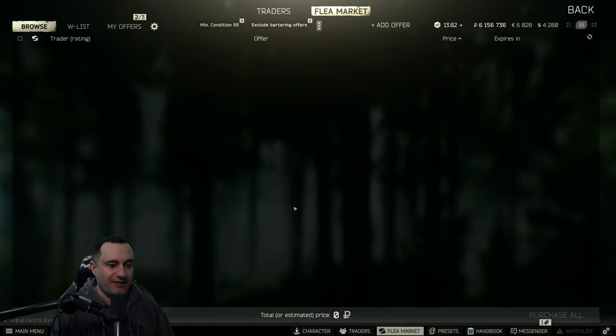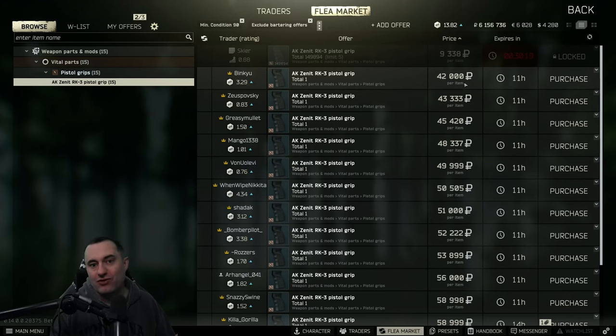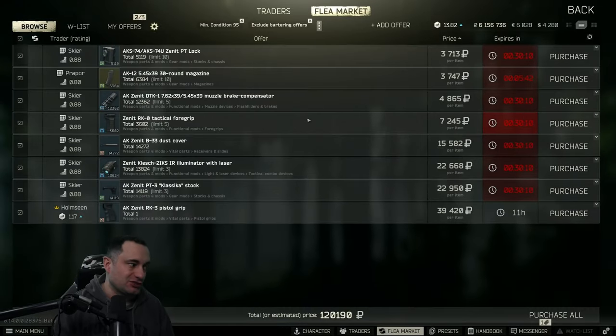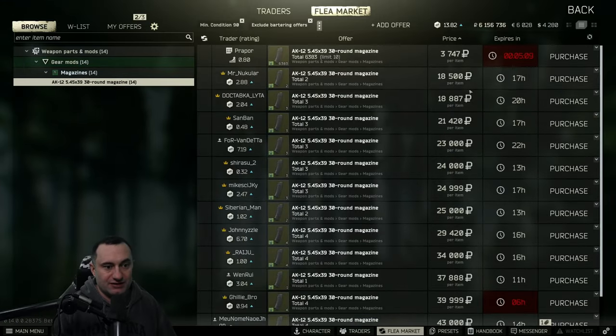Assembling the build — everything except the B30 from the barter costs about 122k. The RK3, if you have it unlocked, shaves about 30 to 40k off the build. The PT3 is on Skier level three, the Zenit PT lock is Skier loyalty level two, the B33 dust cover is Skier loyalty level three, the DTK-1 is on Skier two, the RK0 is Skier loyalty level three, and the AK-12 mag is Prapor loyalty level three.